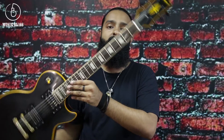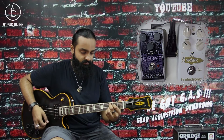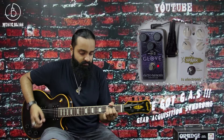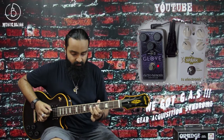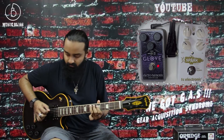The guitar I'm using is my Les Paul Custom Classic — everything stock, pickups and all — into the Orange Dark Terror set pretty clean. For today's purposes, we're using the EHX Glove overdrive and the TC Spark Booster.